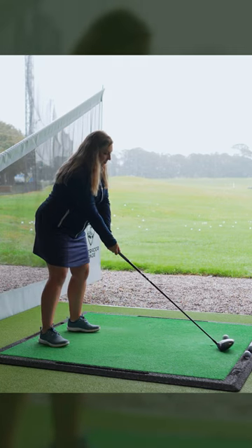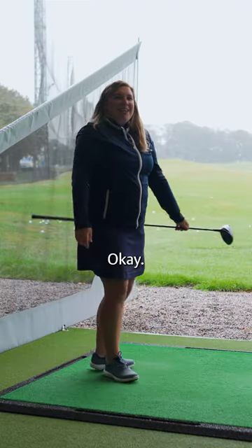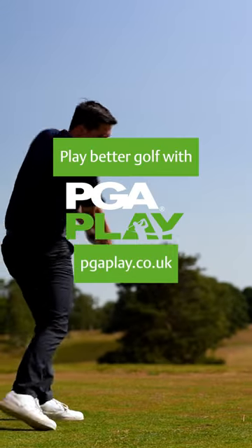Okay, let's give it a go. Start your journey to better golf with PGA Play.